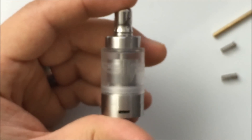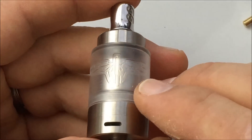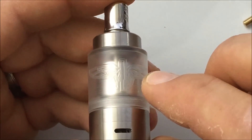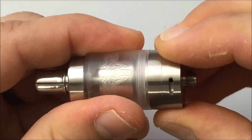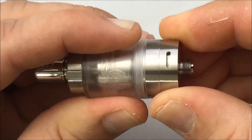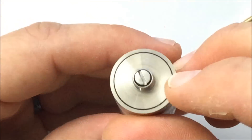You can see it's etched with the logo into the actual plexiglass. You have your adjustable airflow control, nice and tight, and here's your 510.